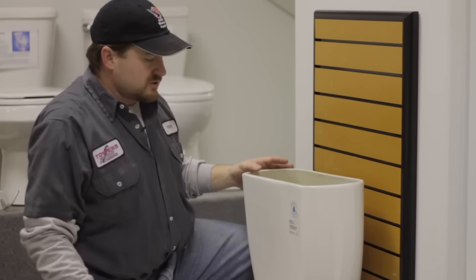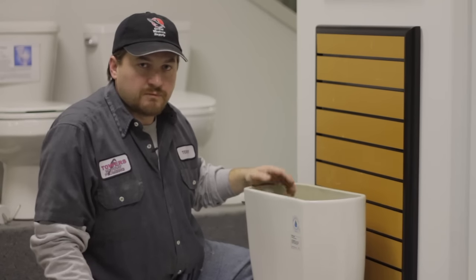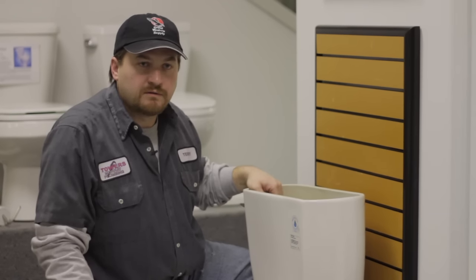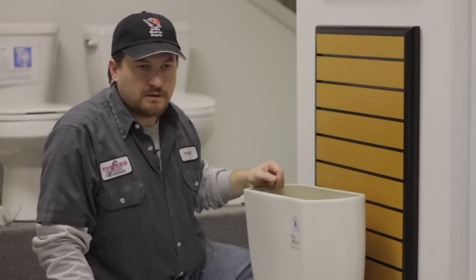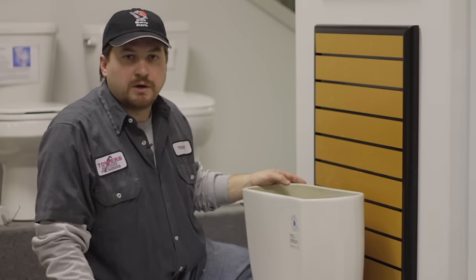We've just shown you how to install a tank to bowl kit. Remember: first turn the water off, flush the toilet, and then you can start your procedure. I'm Terry with Towers Murray Plumbing, Murray, Utah.